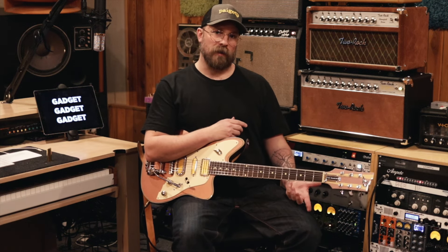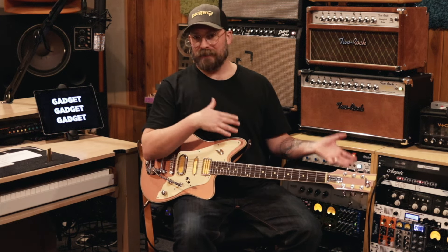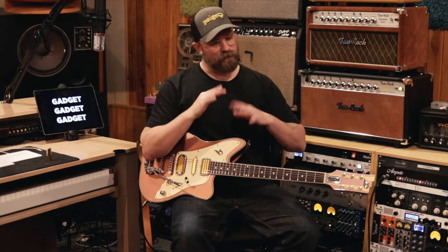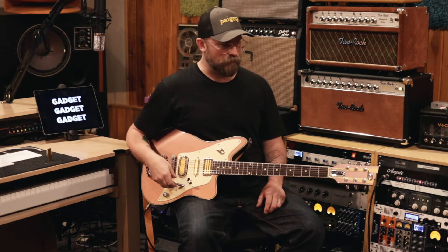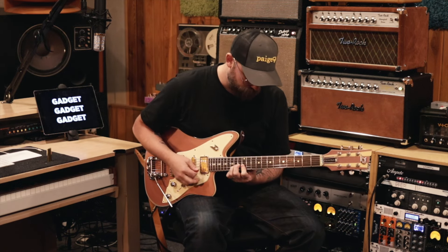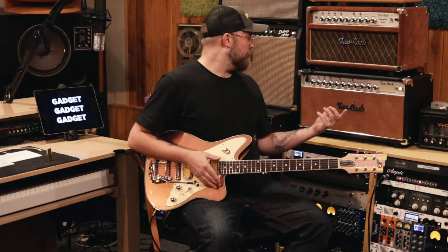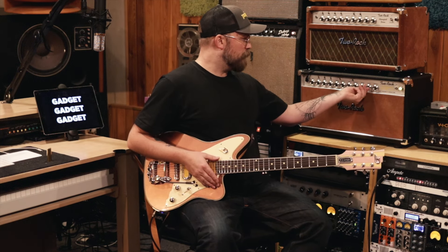Dumble used to do this as a mod on a lot of his amps — they would call it the tone stack lift, where he would lift the tone stack completely out of the circuit so the power amp would be wide open. All that to say, I'm not going to do that. Setting everything to 12 o'clock gives me a good, neutral idea of what the amp is doing, and then I'll almost certainly make changes. With this amp I might want to give it a little more gain and turn the master up a bit.